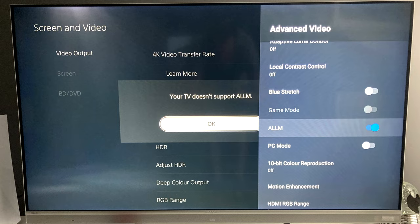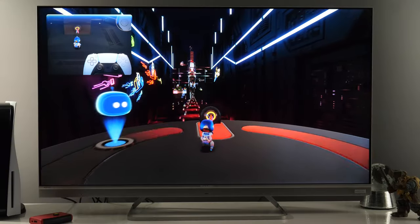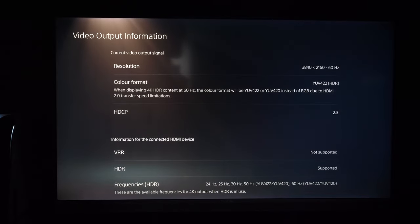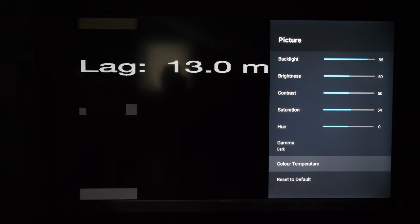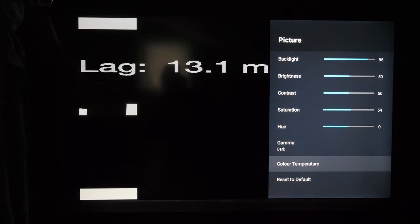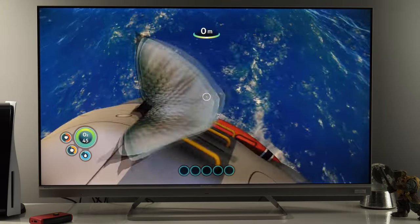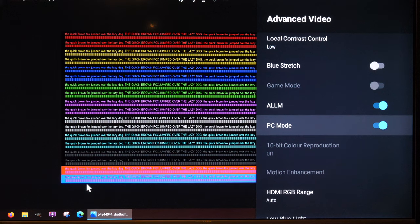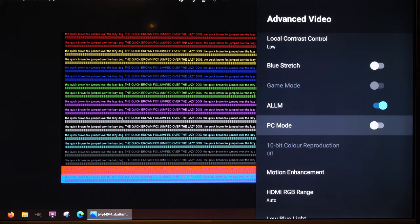Coming to gaming, even though ALLM support was not working for some reason, I had a good time playing games on this TV. At maximum you will get 4K 60 frames per second HDR, and with a measured input lag of just 13ms with game mode activated, the response to controls was instant with no delay. You can also get full color resolution by enabling PC mode within the picture mode settings. For more details about picture settings, check my video linked in the description.